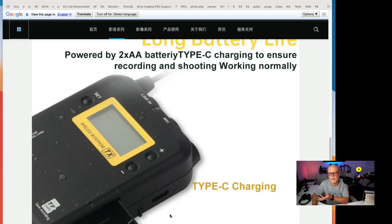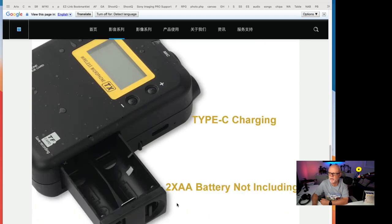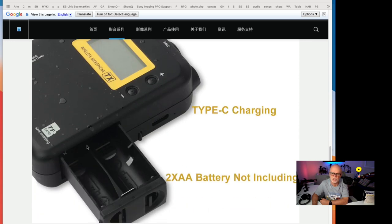Some may like that, some may not. I actually quite like it because I have multiple ones I use for my flashes, and it's easy to just swap them in. It does also have USB-C charging built in, so you could connect it to a battery bank. You can see the charger actually goes in here, so you could take multiple batteries.